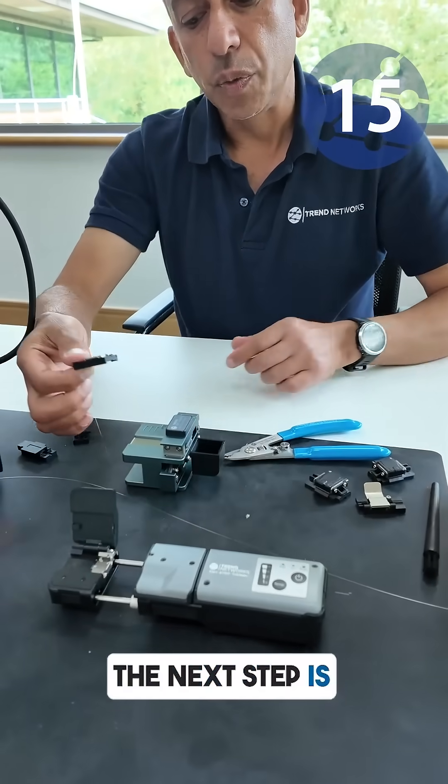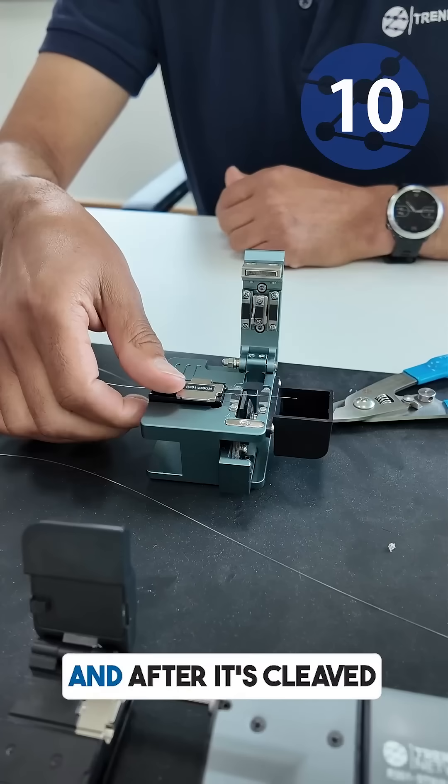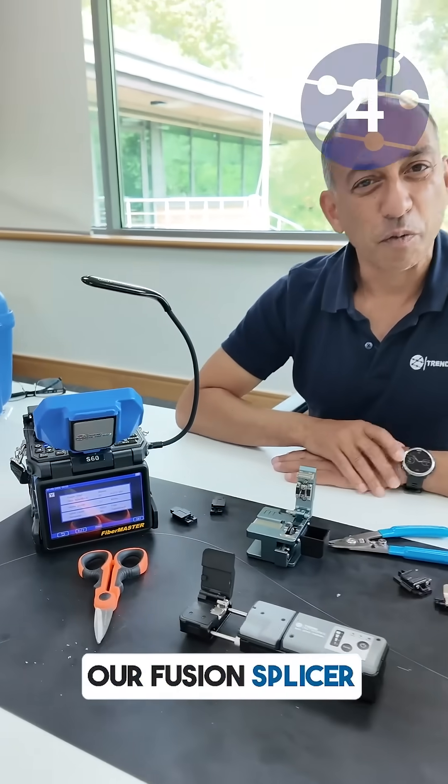The next step is we can then put that into our cleaver, do our cleaving, and after it's cleaved, in a very simple step add that to the device, add that to our machine — our fusion splicer — ready to splice.